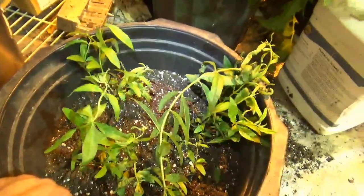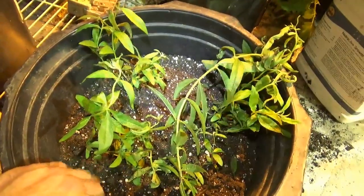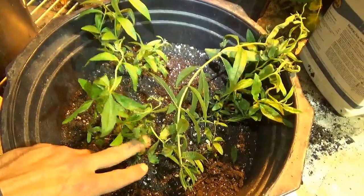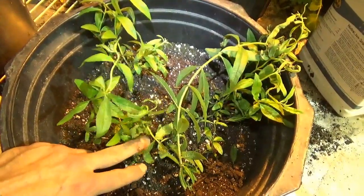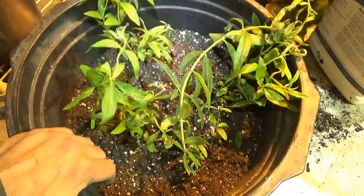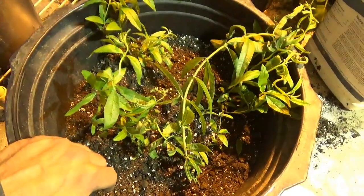These guys will take right off in this environment — they're gonna love this nice summery environment. These are actually a perennial shrub. I forget what zone, but it's like South America basically. Anyway, lemon verbena — check it out.